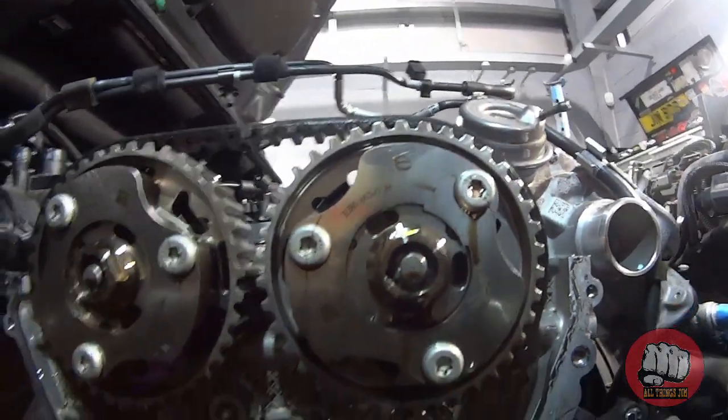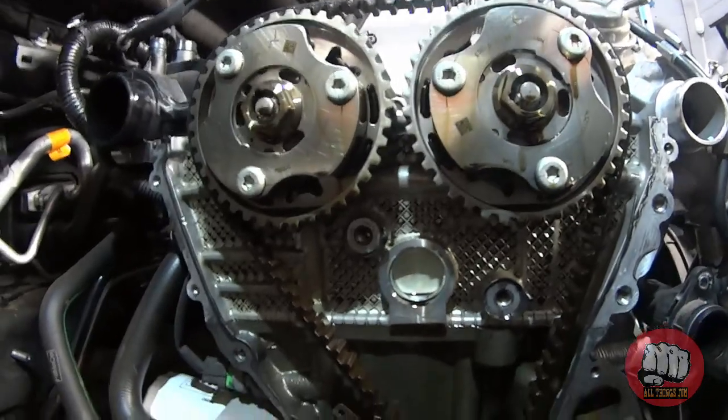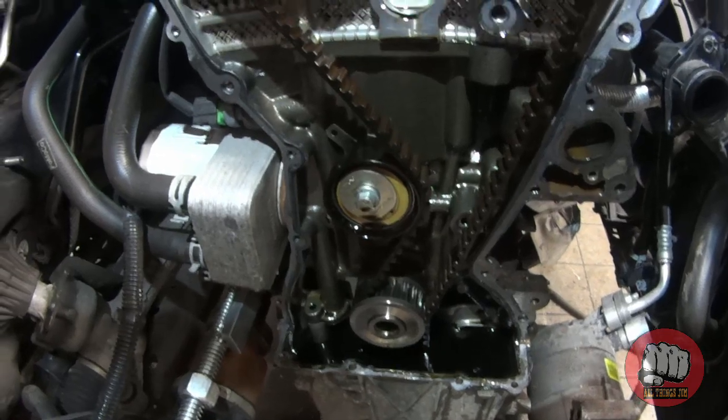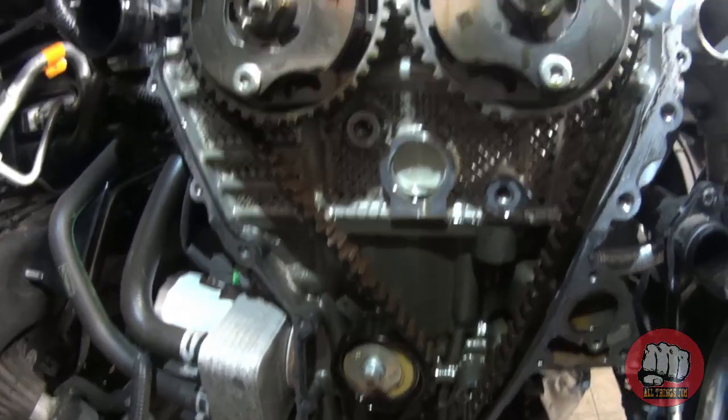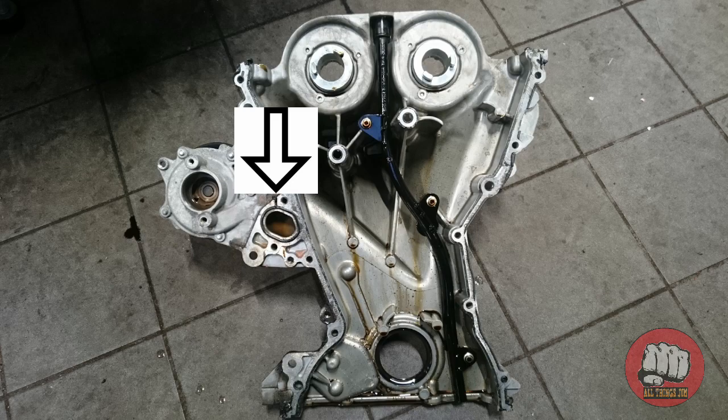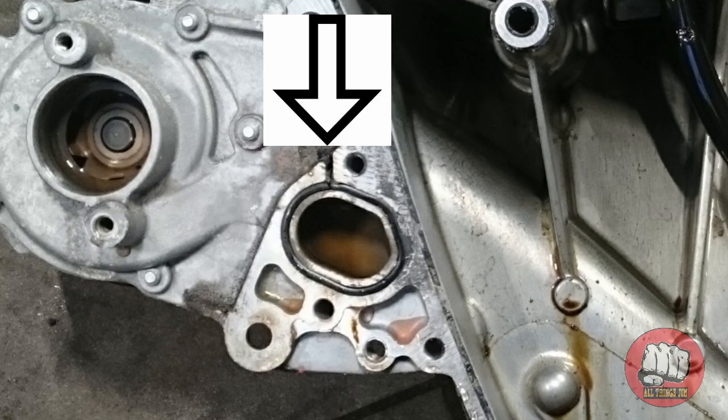This also brings me to my next fatal flaw on this engine, which is with the front cover design, which was poor especially on the earlier models. They suffered with a tiny little gasket going at the back of the water pump, which you can see here. It used to pop and release your coolant very slowly out of the engine, and most people wouldn't even realize it had happened, and then these engines overheated in no time and blew up.